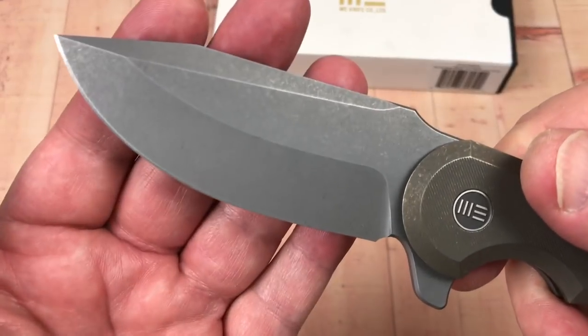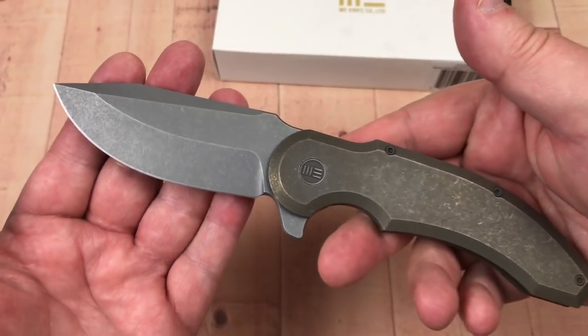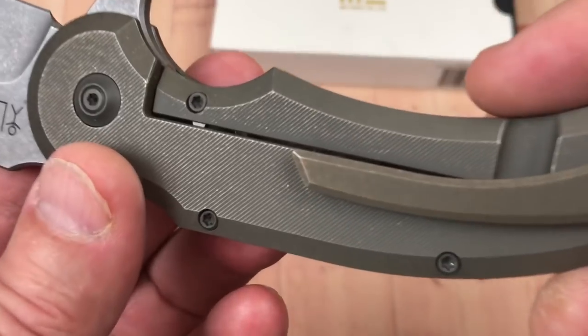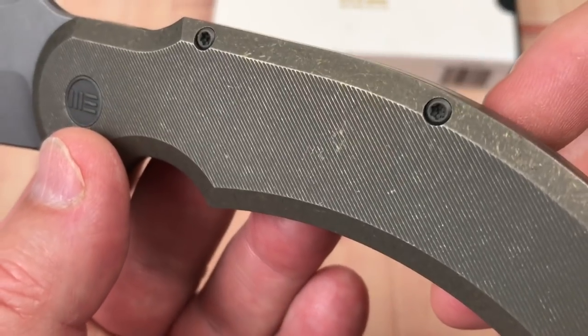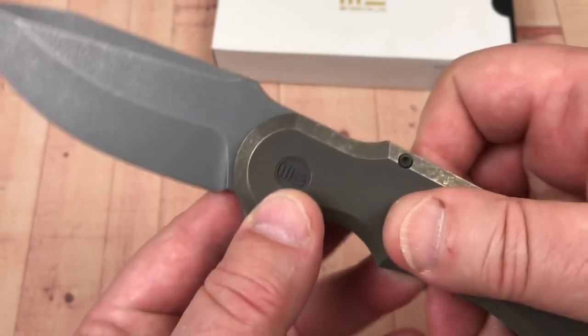This is Böhler M390, and it looks really rough and ready with this bronze — bronze anno over a stonewash. You can see all these little milled lines here and here, which does give you some grip.